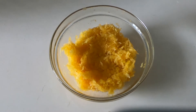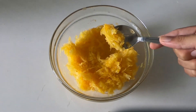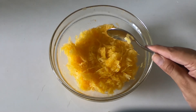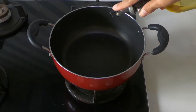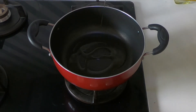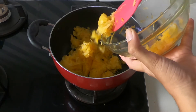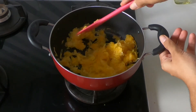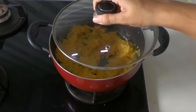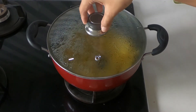Here I have grated 1.5 cups of pumpkin — this was from about 300 grams. Now heat a pan and add 2 tablespoons of oil. After it heats up, add the grated pumpkin. Stir it and we'll allow this to cook for 15 to 20 minutes with the lid closed.